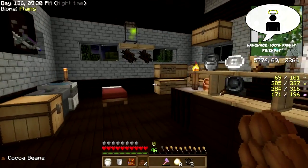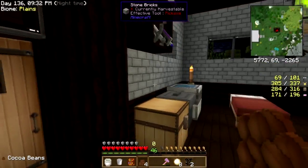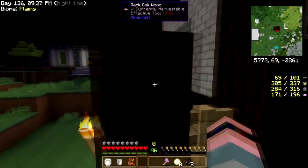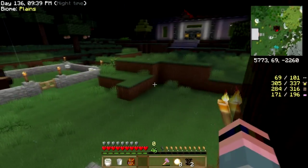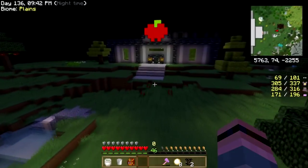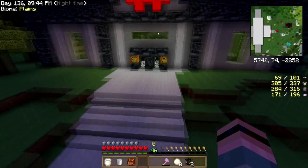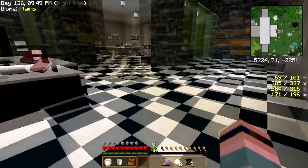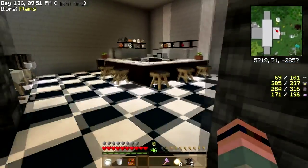Hey folks, welcome back to Culinary Quest! I've got to make a run to the museum. Oh, it's raining. Okay, well let's just fly for it. Gotta put some stuff away and then we're gonna come back and make some baked goods, so let's get to it.